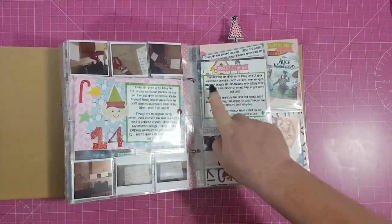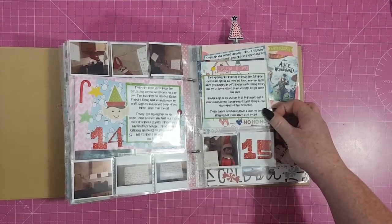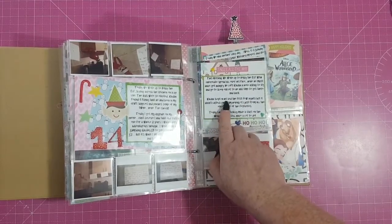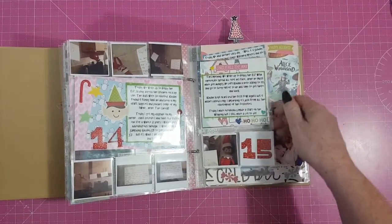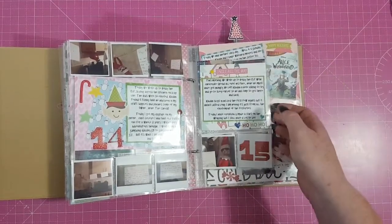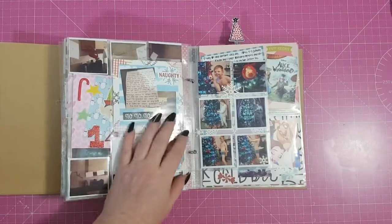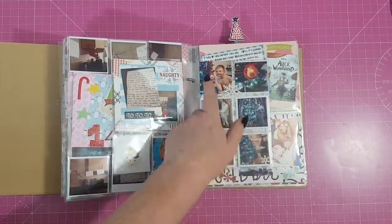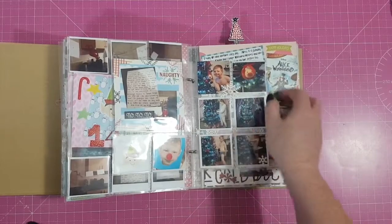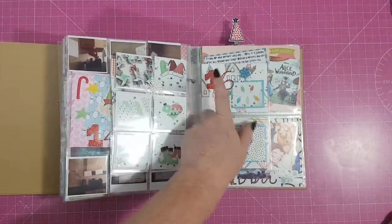Day 15 — this morning we woke up to Bobby the Elf with chocolate spread all over his face; he must have got hungry! He left Caden a note asking him to try and go to sleep earlier so he has time to get to the North Pole and back. Caden slept in his bed for the first few nights but it hasn't lasted long. I've eventually made a start on the wrapping, but still have a lot to do — I always leave things to last minute.